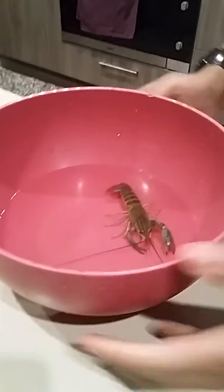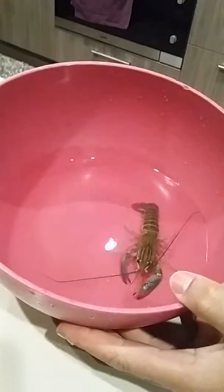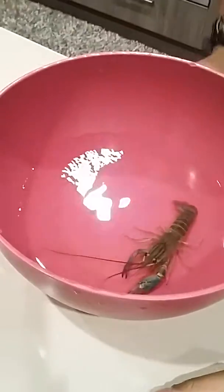Hey guys, this is a video just to show you how to sex a yabby and maybe a couple more tips. I'll go into how to keep yabbies in a nice clean tank and all the rest in a bit.